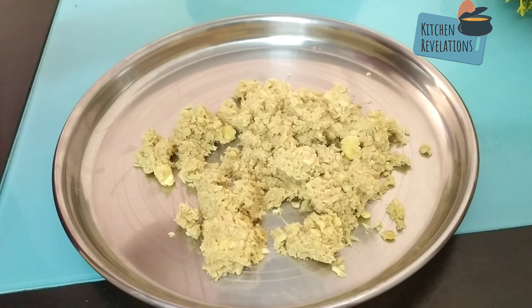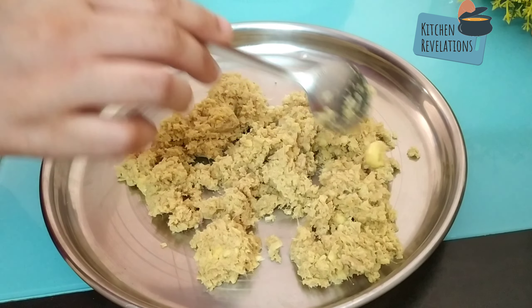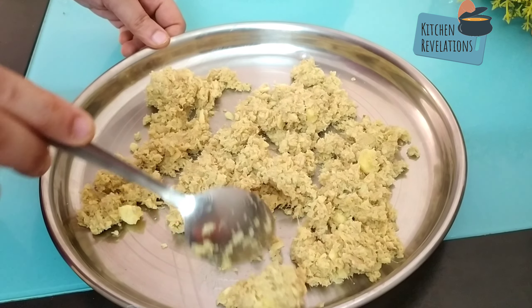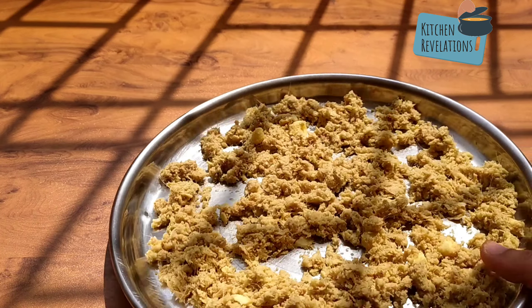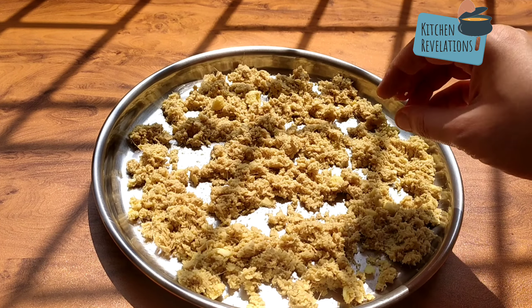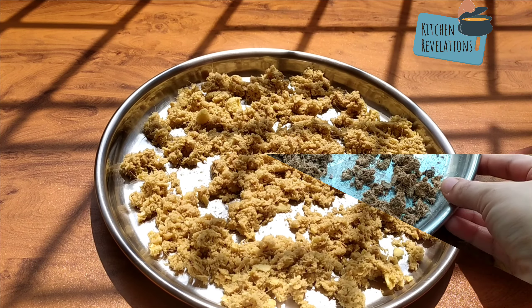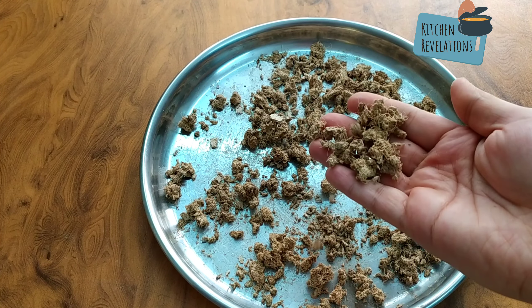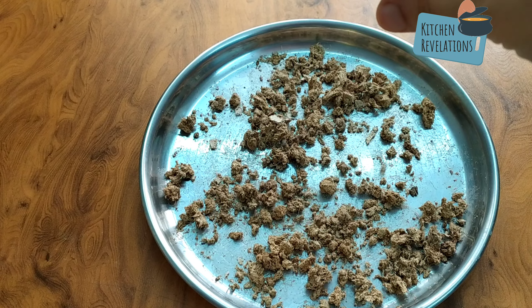Now gently spread it and sun-dry this for around four to five days, or until you feel that the ginger is really hard enough and the water content has evaporated from it. It took me around five days, and after five days you can see that the ginger has dried really well — it is really hard.